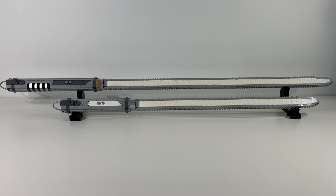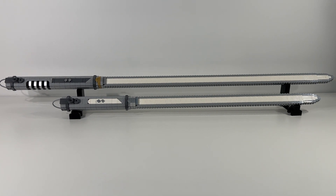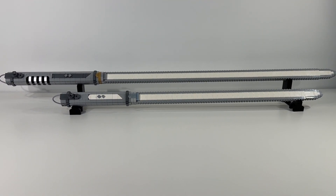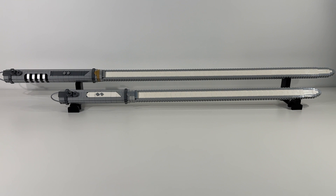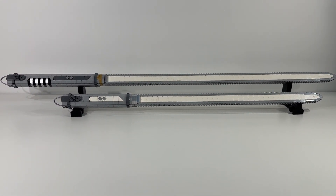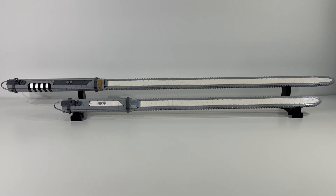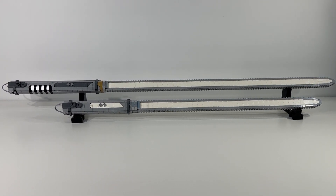Overall, super happy with the Ahsoka Tano white lightsabers from Bricker Builds. I'll include a link below to the Bricker Builds website — highly recommend checking it out, as they have so many great model kits and instruction sets, definitely something for everybody. If you haven't subscribed to our channel, please make sure to do so so you don't miss any upcoming videos. Thank you very much for watching — we'll see you again soon!